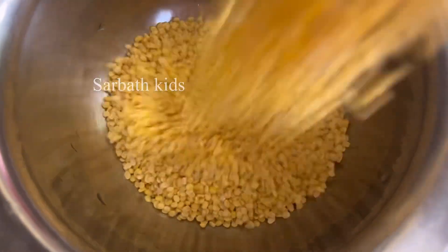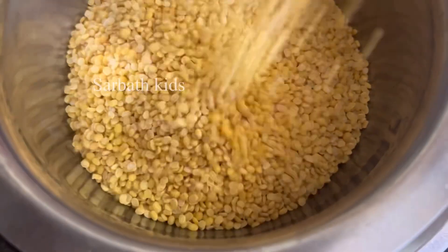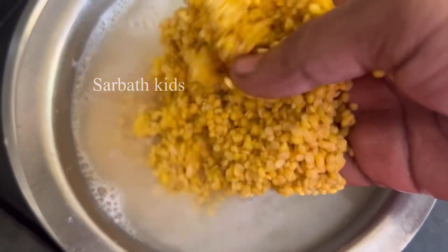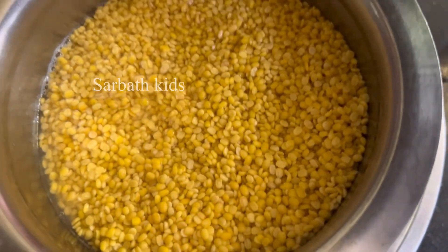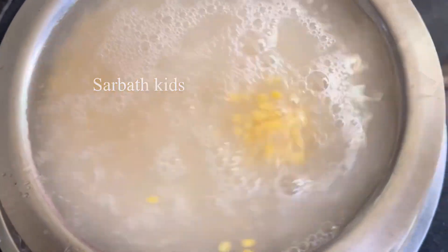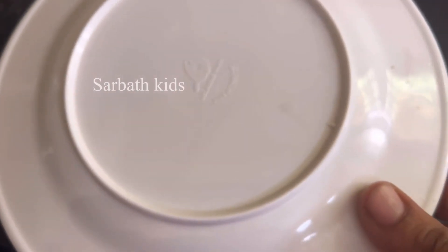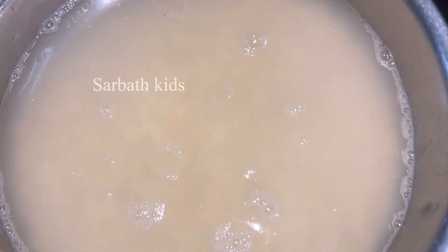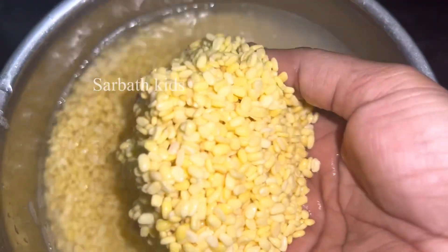Putt recipe for a good recipe. Take 20g of putt and wash it 2 times. Cook for 6 minutes. Now let's open the recipe after 6 minutes.